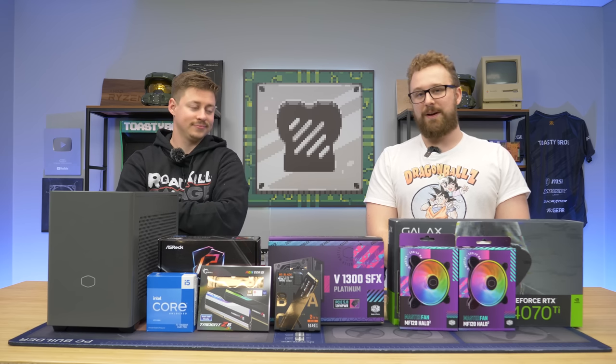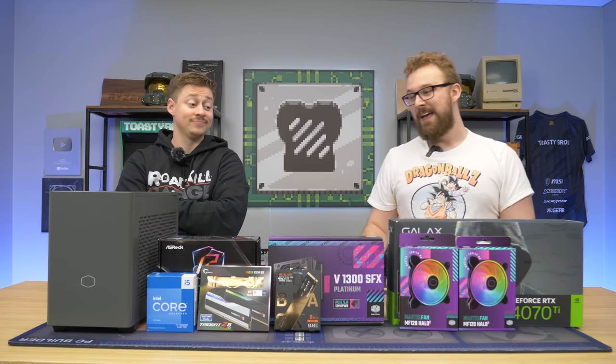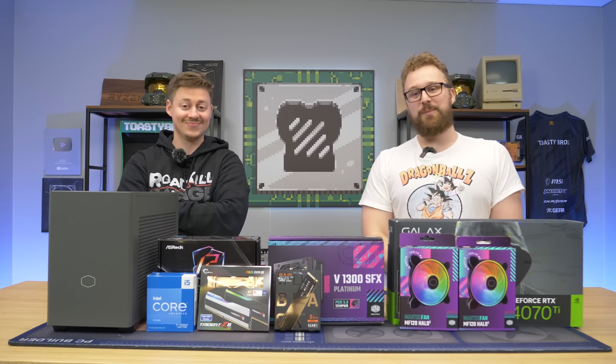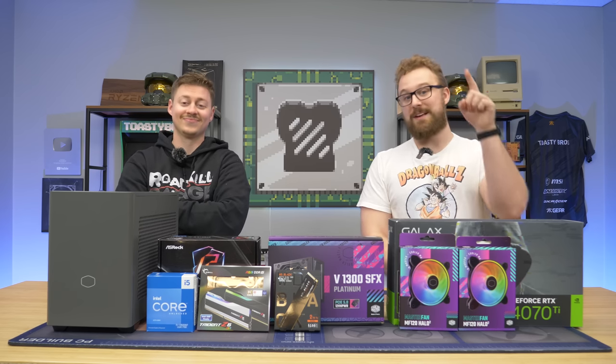Today we're doing an incredibly high-end mini ITX build. We got 13th Gen Intel and a 4070 Ti going inside this really tiny case. It's going to be an interesting build, but it's going to have a lot of power. Let's go ahead and talk about each individual part and how it makes up this PC build.